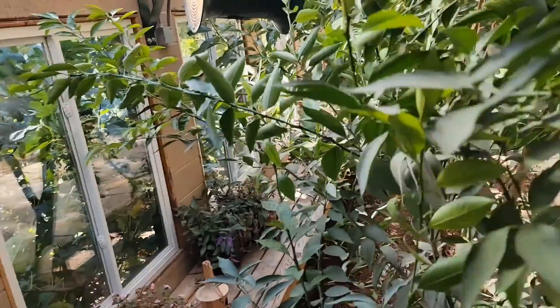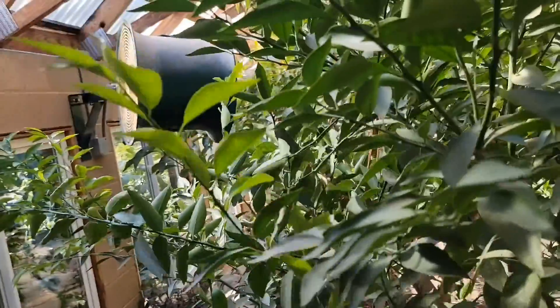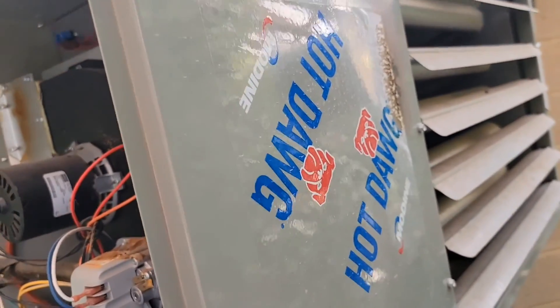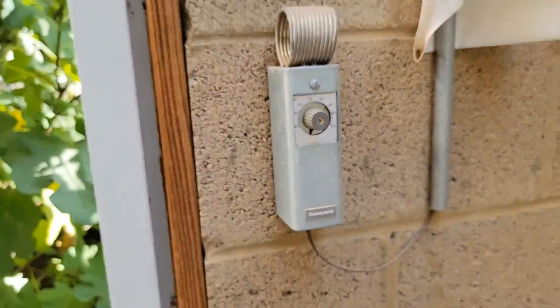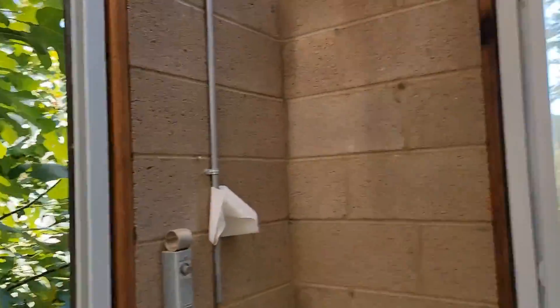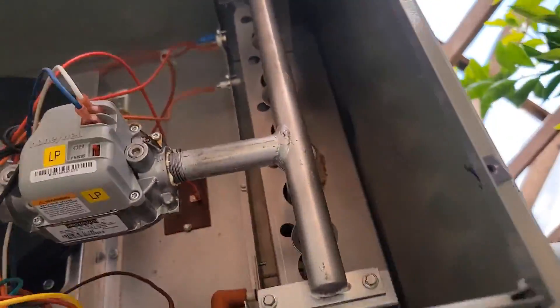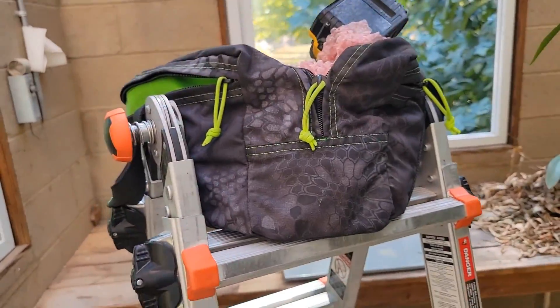Job well done. Might want to trim this tree a little. Turn the thermostat back off — now the fan will run but the burners are no longer lit. Good to go.